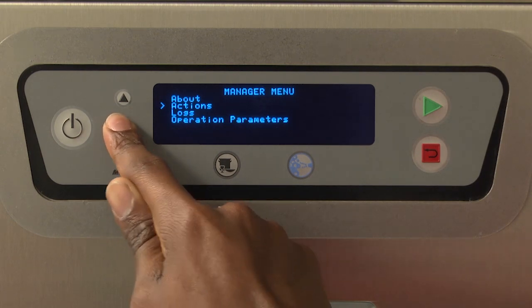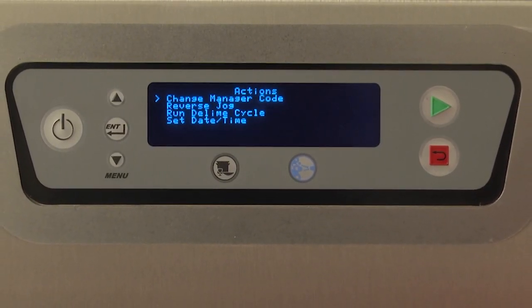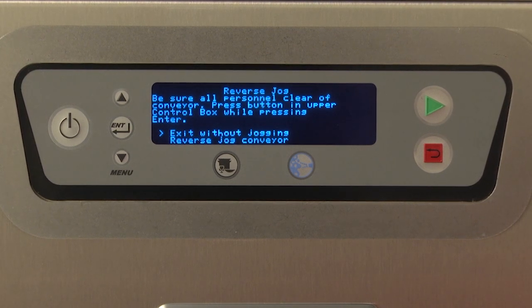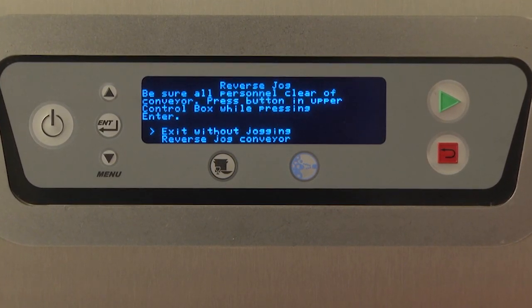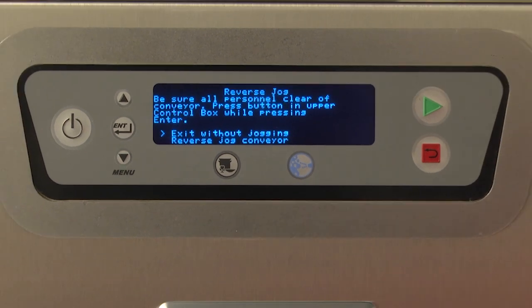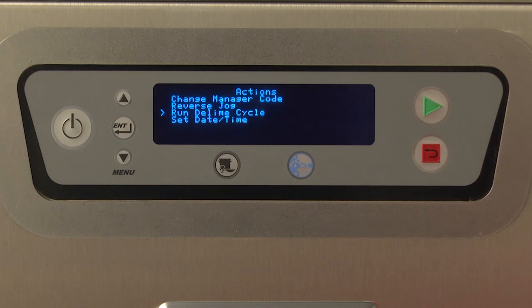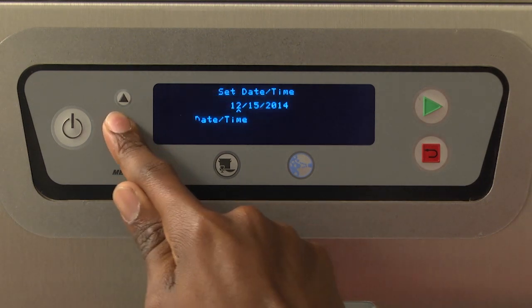The Actions menu provides the following options. Change manager code: allows the manager security code to be changed from the default code. Reverse jog: allows the conveyor to be jogged in the reverse direction in case there is a conveyor jam. When entering this mode, the message displayed is: 'Be sure all personnel are clear of conveyor. Press button in upper control box while pressing enter.' To reverse jog the conveyor, press the enter button with the greater-than symbol to the left of 'Reverse Jog Conveyor,' while also pressing the green button located behind the upper control box door. Run D-Lime cycle: initiates the auto D-Lime cycle as outlined in the cleaning procedures. Set date and time: enter this screen to set a date and time.